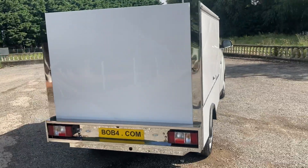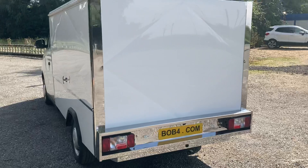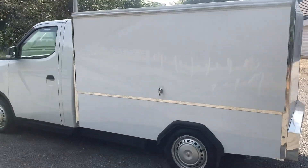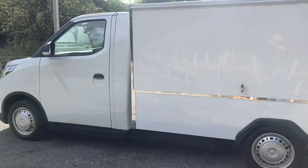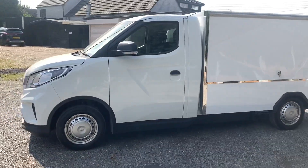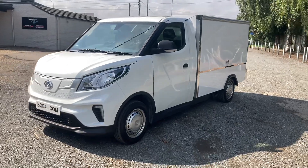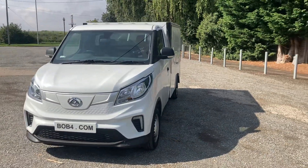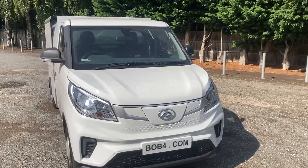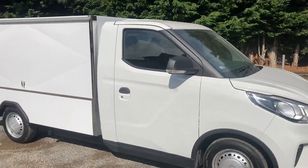I'm just going to do a walk round of it. Now, at the moment, if you want to buy one of these we can take the order, but the order will be taken through the Maxxis E-Deliver because the Maxxis E-Deliver will be able to get you the £5,000 back from the government, which will probably prove a little bit more difficult if we try and actually do it ourselves. So basically what we'll do is we can sort of arrange the deal, we'll put you onto the Maxxis E-Deliver, they can sell you the vehicle with the conversion already on it.